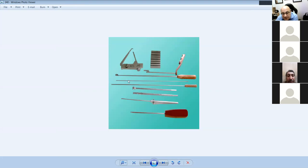ACL jig: graft size measurer, tibial jig, femoral jig, and the round-ended piece is a stripper. The measuring of the canal over the wire, the reamers to tell you what size to go with, a hook, and a screwdriver.